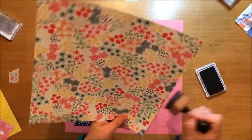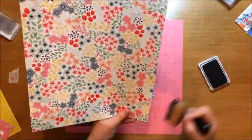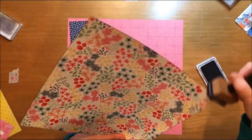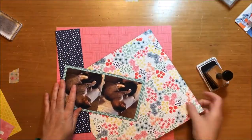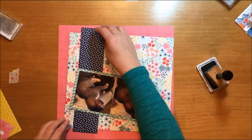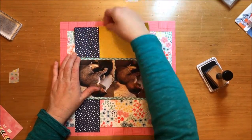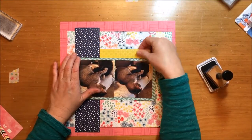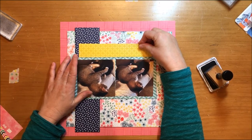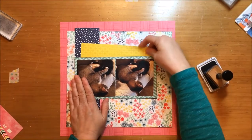Inking the edges helps them stand out against the busyness of that floral background especially. The inked edge also gives that floral background a defined edge to stop at — otherwise it can look like the papers are falling off the layout, and that's one of the reasons I like to use some sort of border on a lot of my layouts.